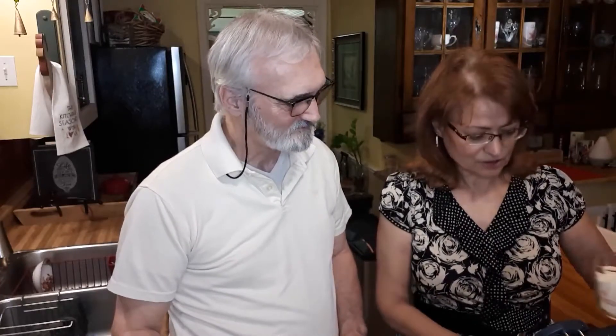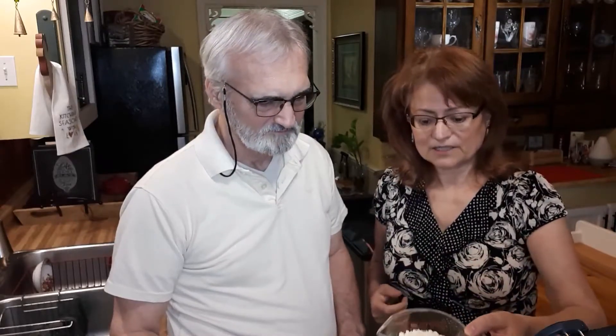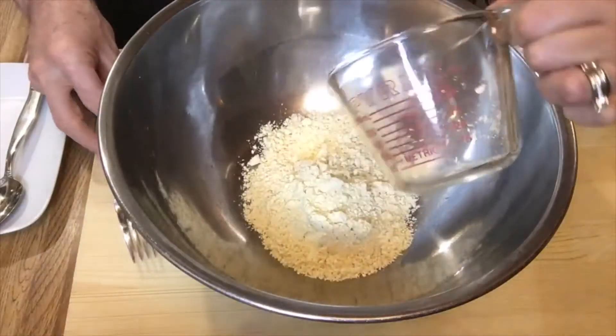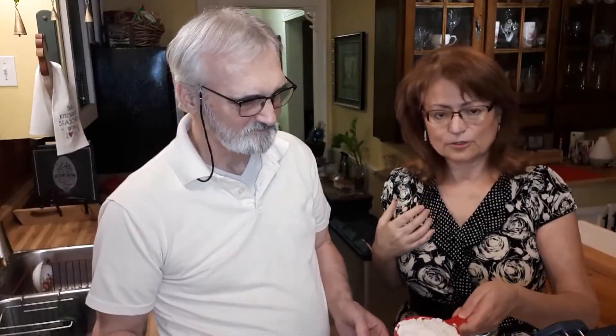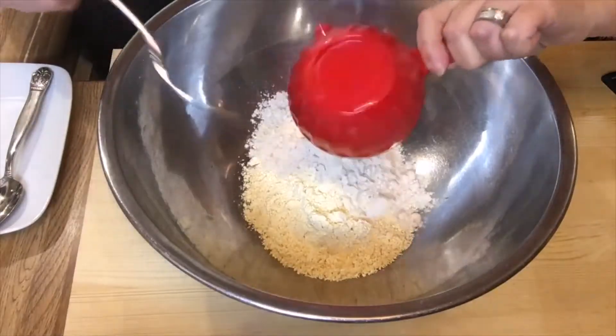We're also using two teaspoons of baking powder, and the final ingredient is water — two cups of water. We have set up our bowl and we're going to start mixing all the dry ingredients first, then proceed with the water to mix everything together. So we're going to place in the bowl: one cup of chickpea flour, one cup of sorghum flour, and the tapioca starch.